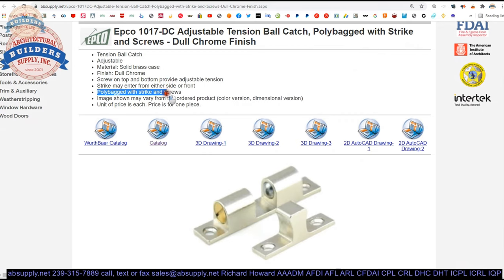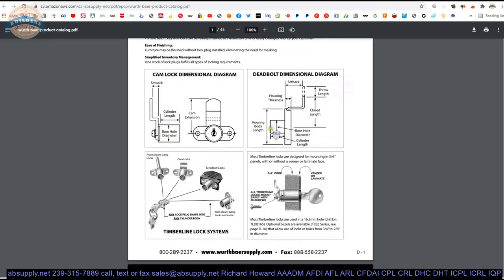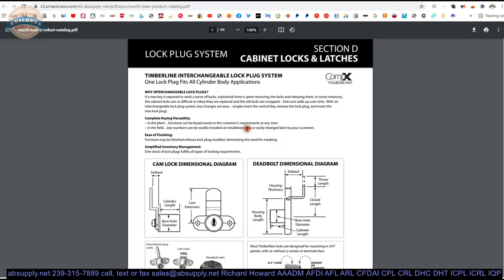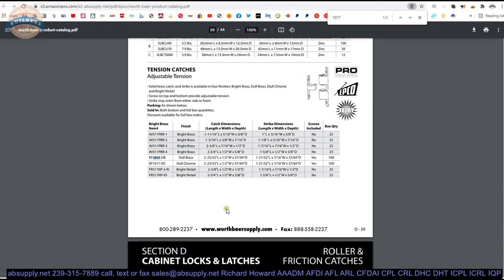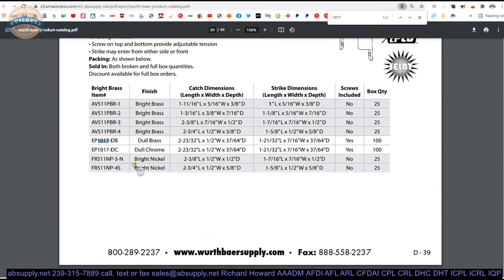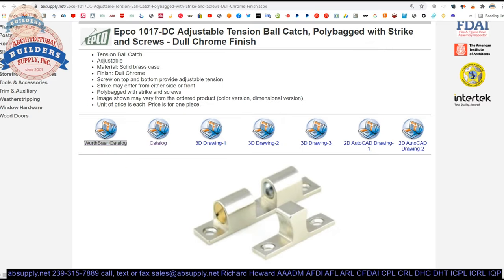It comes in a poly bag with strike and screws. When you buy one, we will ship you one. Let's go through some links that we have here — a catalog cut page. This catalog cut shows this part number along with other part numbers and different finishes. There is also a link to the cut sheet linked down below.